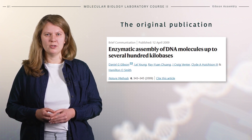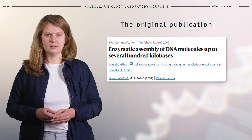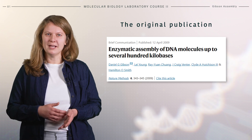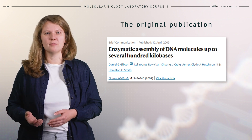This cloning method was published in 2009 and was named after its first author, Daniel Gibson. It was presented as a method to create exceptionally long molecules in vitro. From then on, it developed into a robust method to assemble both long and short fragments of DNA.